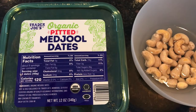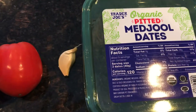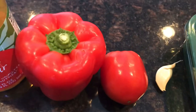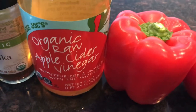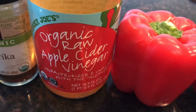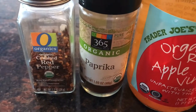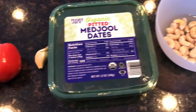You're going to want to get five pitted dates, a clove of garlic, a small tomato. I'm going to use most of that red bell pepper, a teaspoon of apple cider vinegar, a half a teaspoon of paprika and a half a teaspoon of crushed red pepper, and also some water.